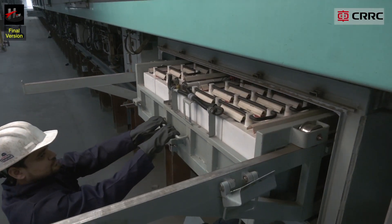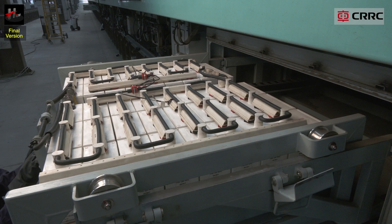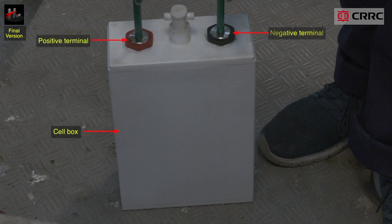The type of battery used is Nickel Cadmium. The following are the parts of a cell: cell box, positive terminal, negative terminal, cell cover, and water top up plug.